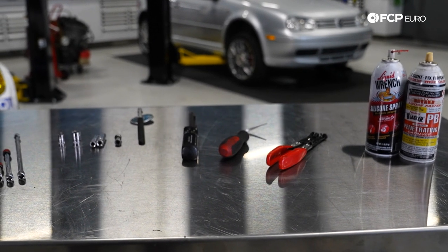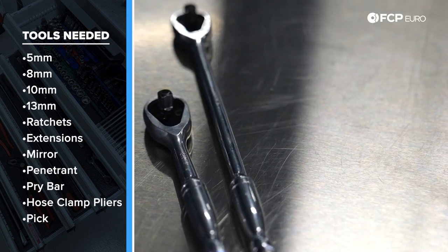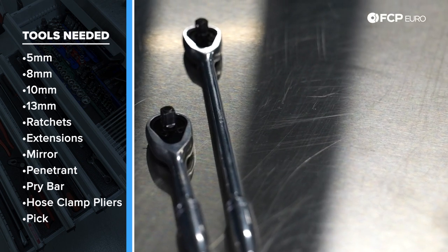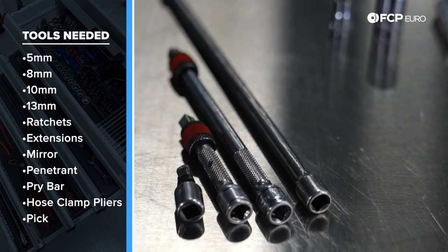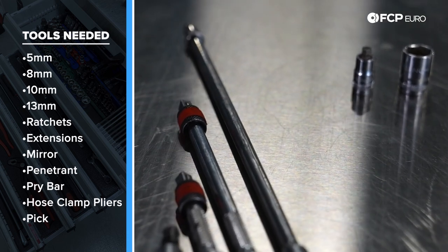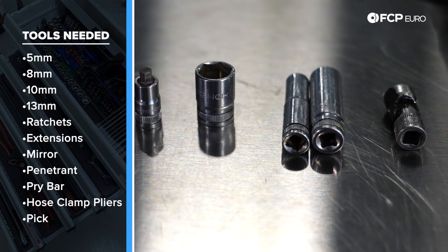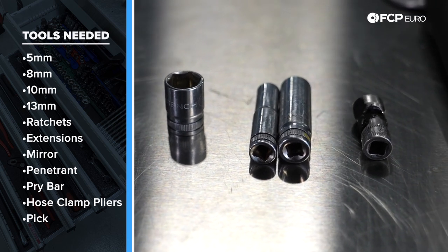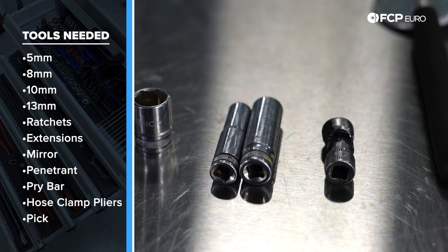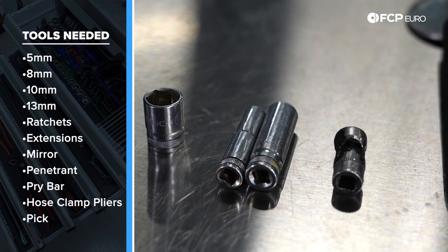Now we're going to look at some of the tools needed to tackle this job. You're going to need a couple of quarter-inch drive ratchets, both short and long, and extensions — short and long. You'll also need a 5-millimeter Allen socket, a 13-millimeter short quarter-inch socket, a long 8-millimeter quarter-inch socket, a long 10-millimeter quarter-inch socket, and a 10-millimeter quarter-inch drive swivel socket.